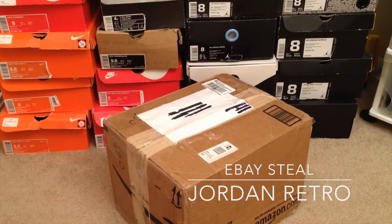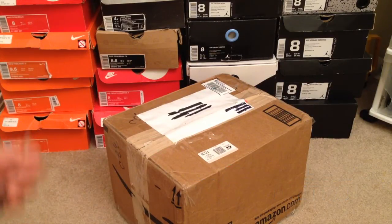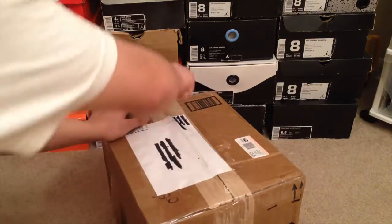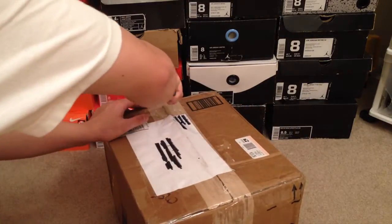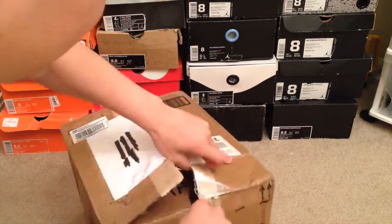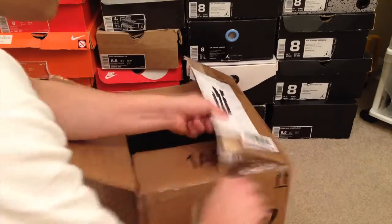What is up YouTube, B-Town Kick 24 here. This is my first eBay purchase — I got this for a steal, it was $95 shipped. On the pictures the seller was really nice about it, the box looked kind of small, but he actually did have the shoe box with it.